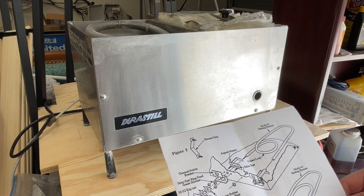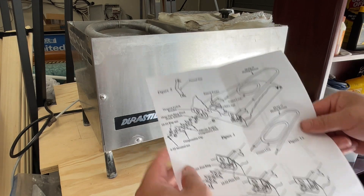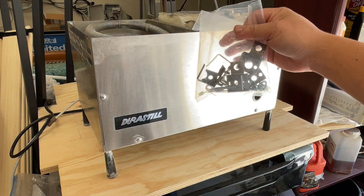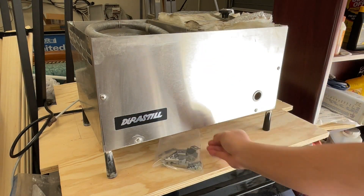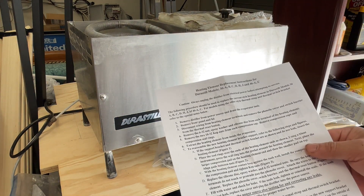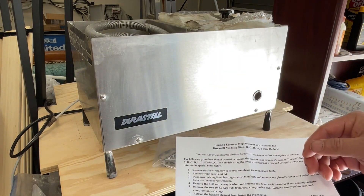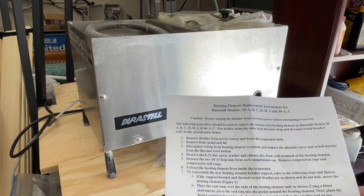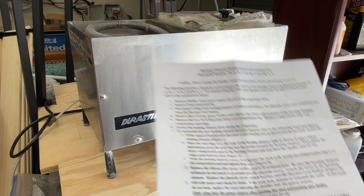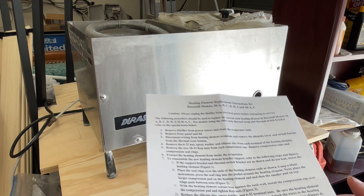these seals or gaskets eventually harden — they're probably rubber materials — and eventually need to be replaced. So these are the Durasteel replacement parts that we got. This is the instruction sheet. It costs $25 and I purchased it from Amazon. I'll leave the link in the description so you guys can purchase it. I'm going to go through the instructions step by step so you can follow along in this video and see how difficult it is and what issues I encounter, so you can decide if you'd like to do this yourself before attempting it.